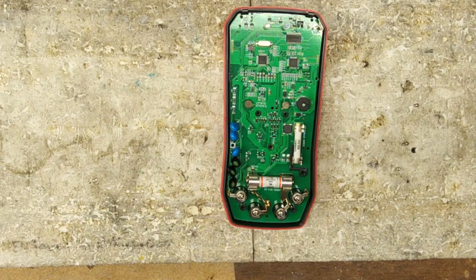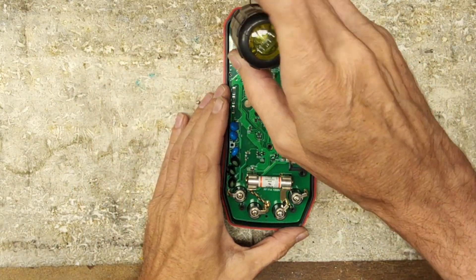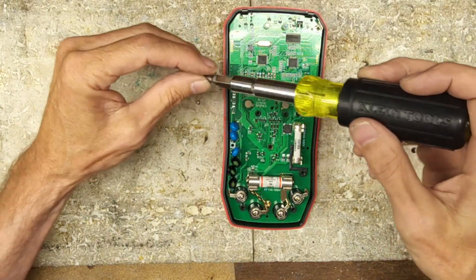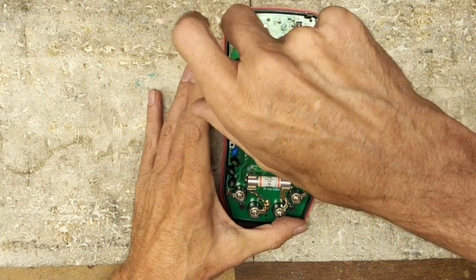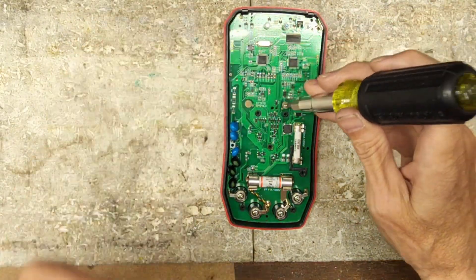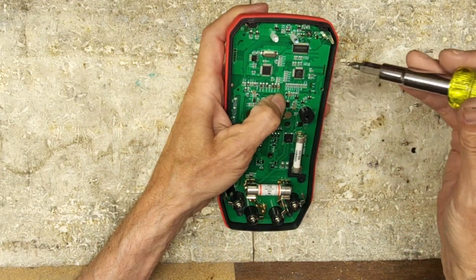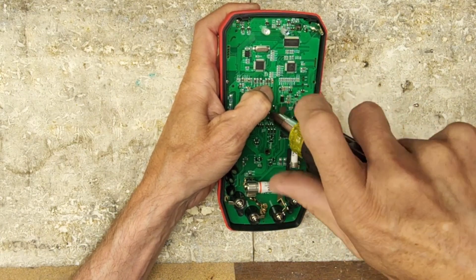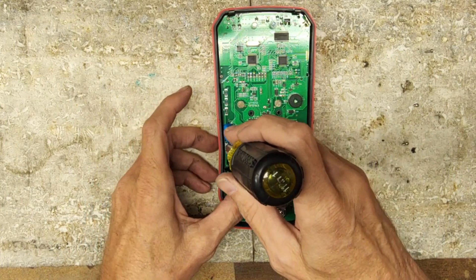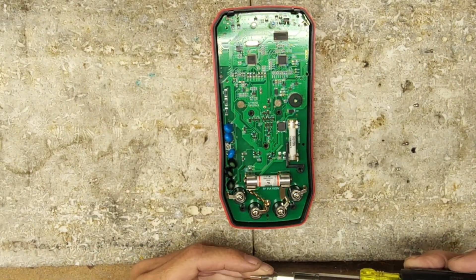It's pretty simple, and hopefully if all went well I should be able to put the batteries in and fire this thing right back up. And this is why I laid the screws out the way I did, because there are different lengths of screws. You just want to make sure the right screws go back in the hole they came out of.